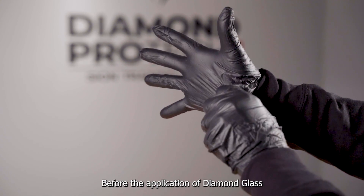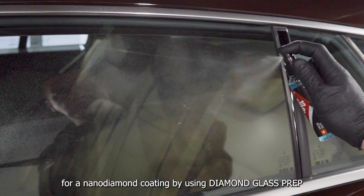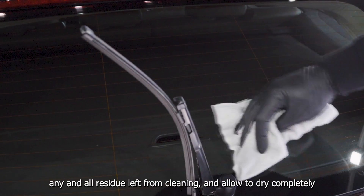Before the application of Diamond Glass, ensure all surfaces are free of dirt and other pollutants and prepared for a nano-diamond coating by using Diamond Glass Prep. Then, using a microfiber towel, wipe down the surface to remove any and all residue left from cleaning and allow to dry completely.